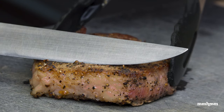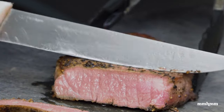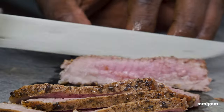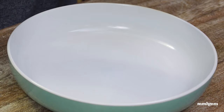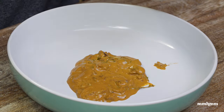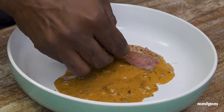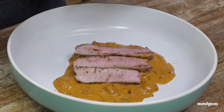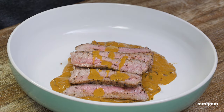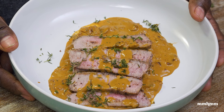Time to slice up this steak for plating. To plate this up, just lay some of the sauce down, go in with the beef, and then drizzle some of the sauce on top. And here we have it — our steak in stew beef mushroom sauce.